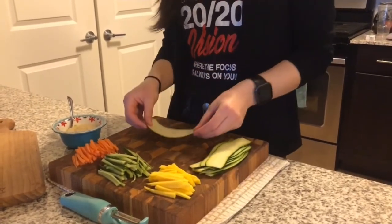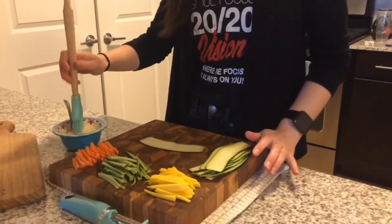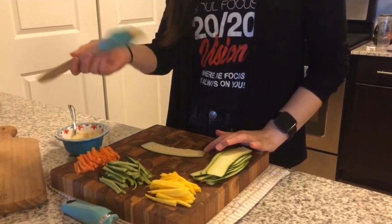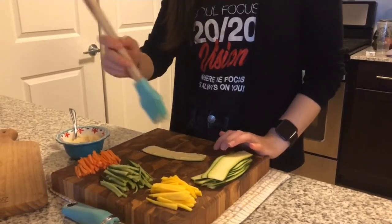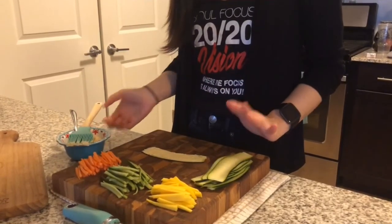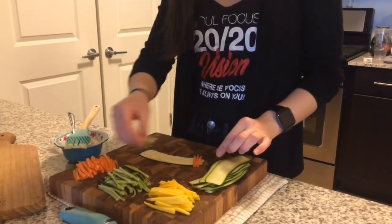Take your zucchini slice and spread some of the hummus across there. You don't need the whole thing — it's actually making it a little bit more difficult, but I thought it would give a more even spread. Then you'll just add in your different veggies and fruit, whatever you decide to put in.